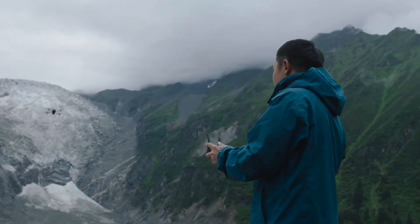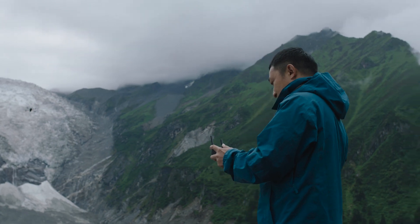For more information about the latest Mavic 3 Enterprise Series, click on the link below. Please like, comment any questions or feedback, and subscribe to our DJI Enterprise channel.